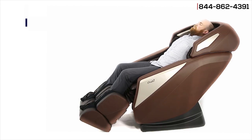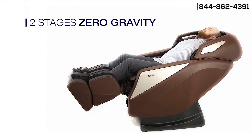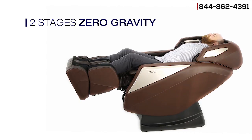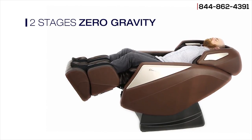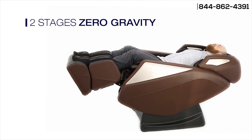The OS Pro Omni has two stages of zero gravity. The first stage brings your legs level with your heart to remove pressure from your spine. The second stage of zero gravity brings your legs above your heart to promote better blood circulation.